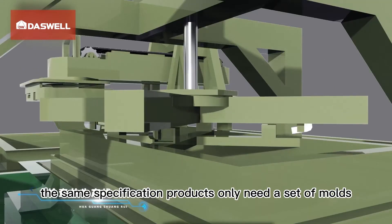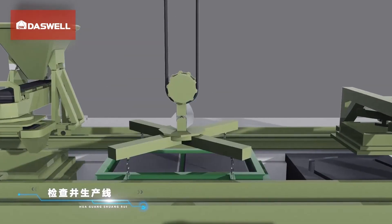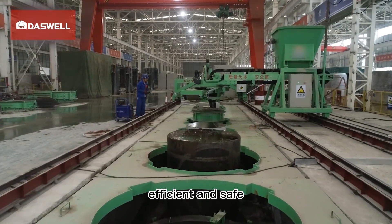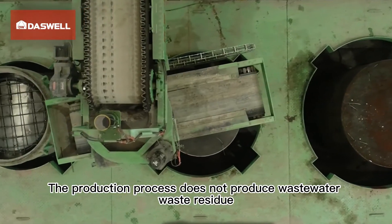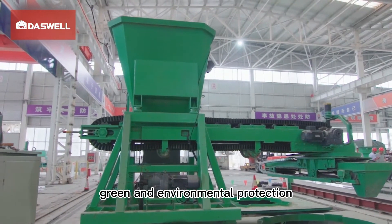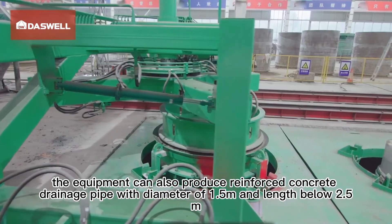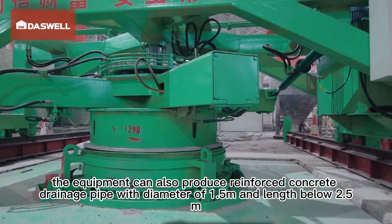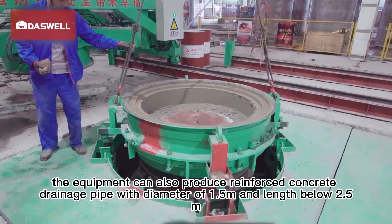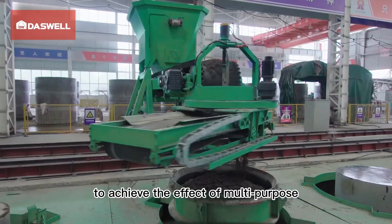The same specification products only need a single set of molds, greatly reducing mold usage cost. The production process supports automated production — efficient and safe — and produces no wastewater or waste residue, making it green and environmentally friendly. Equipped with corresponding molds and devices, the equipment can also produce reinforced concrete drainage pipes with diameter of 1.5 meters and length below 2.5 meters, achieving a multi-purpose effect.